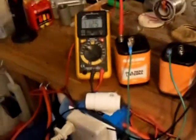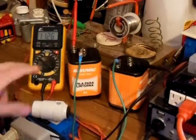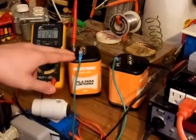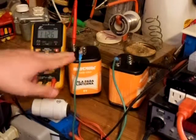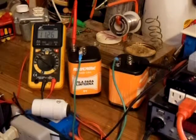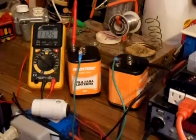Keep in mind: when wiring in series, your battery voltage will double but your amps will stay the same as the first battery. I hope you guys get something out of this video. If you have any questions, feel free to comment and I'll get back with you. Thanks for watching!